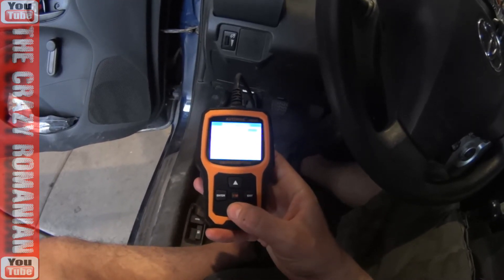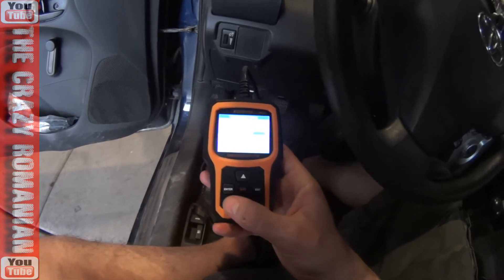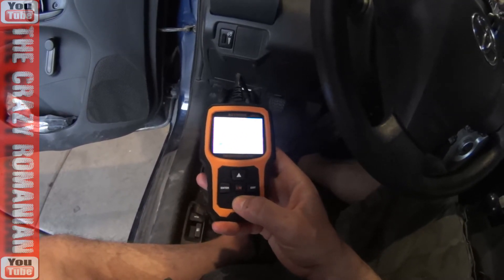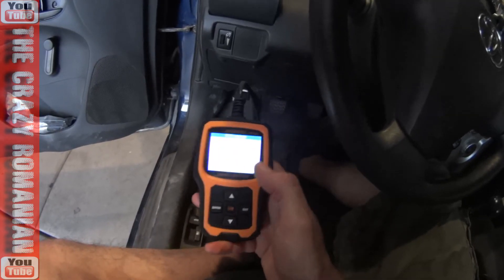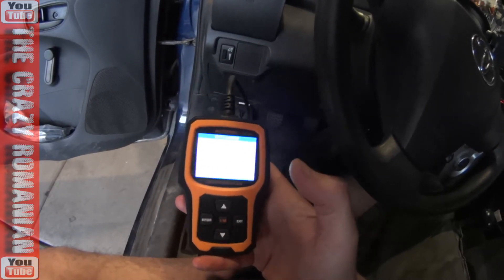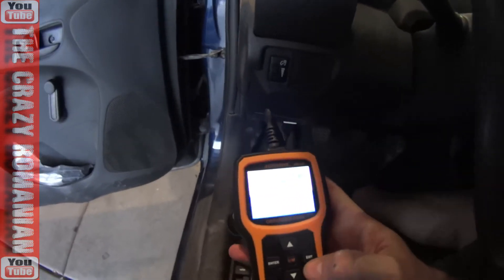It can do so many more things than I knew about. You also have the vehicle information here — it's a very interesting tool. You can also look up codes: if you have a certain error code, you can diagnose your own problem by entering the code and it will tell you what kind of code you have.